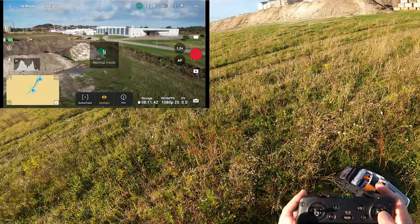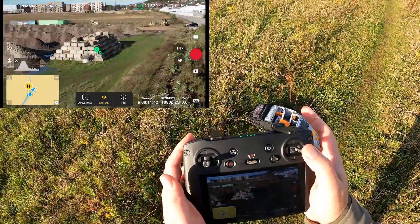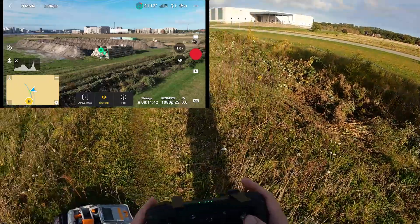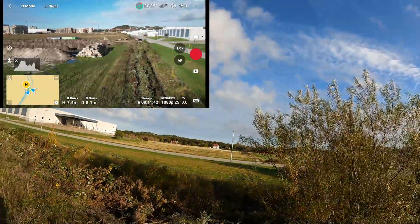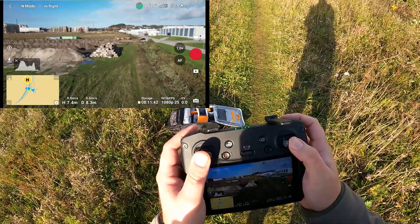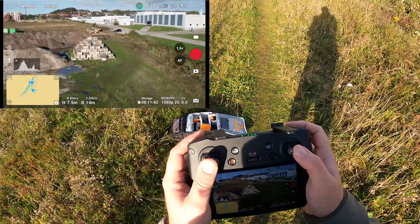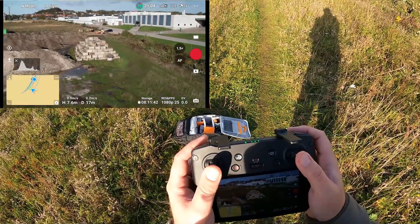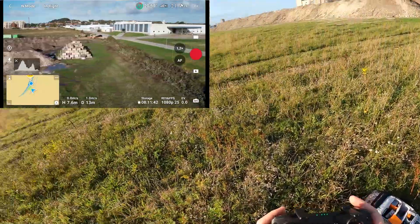I'm flying in cinematic mode — let me try going into normal mode to see if that changes anything. Flying sideways, zooming in — it keeps zooming in even though I let go. So yeah, this is really a problem. But if I exit Spotlight or Orbit mode and fly the aircraft manually again — I zoom in, it zooms in beautifully, no problem. I let go and it stops zooming. So there is definitely something going on.